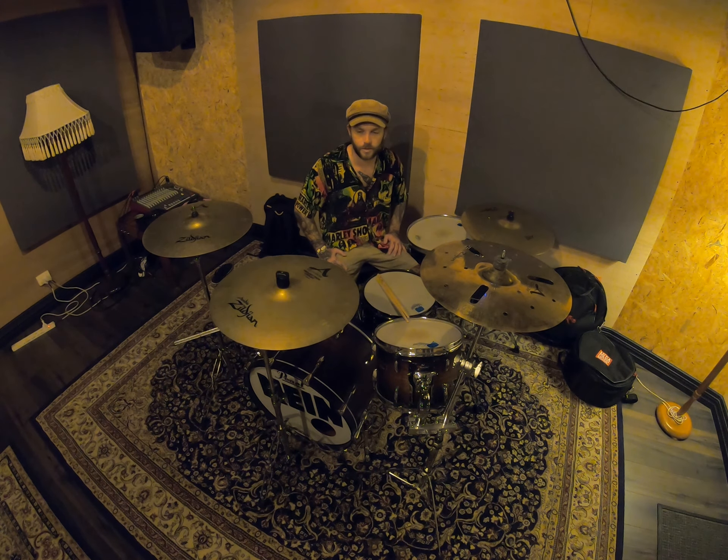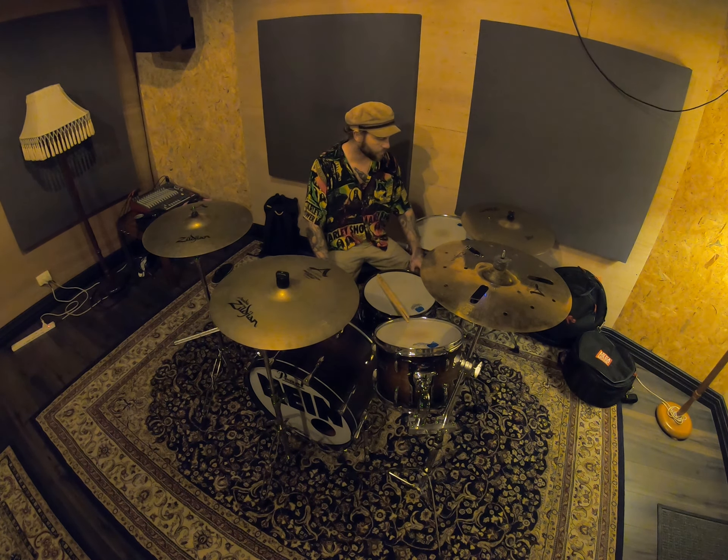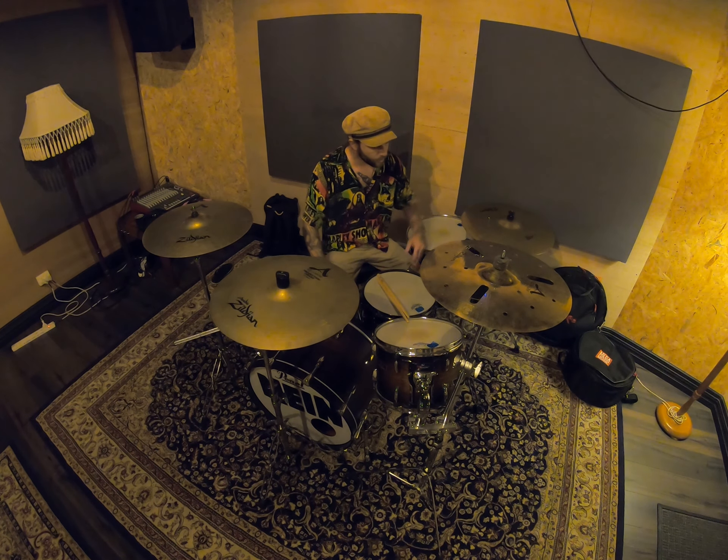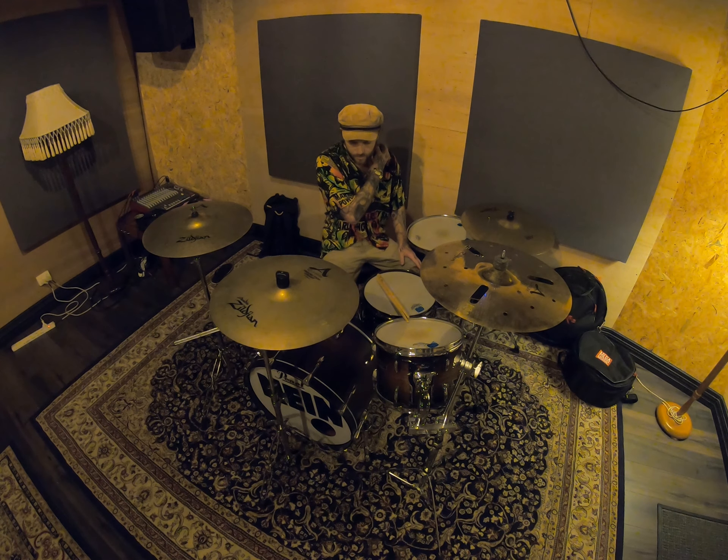15-inch hi-hats. I always thought I'd go down to 14-inch hi-hats as well, but I love the Pitch Blacks too much — nice sound, especially recorded. Some holes are in there; the guy I bought it from did that I think.